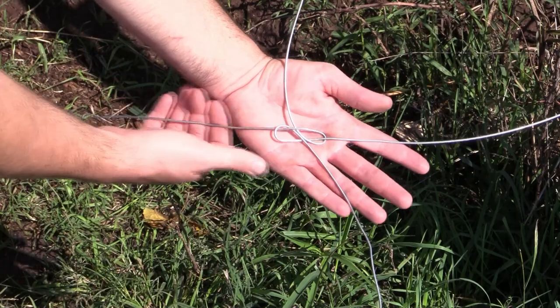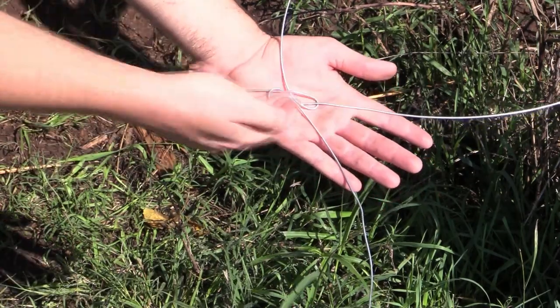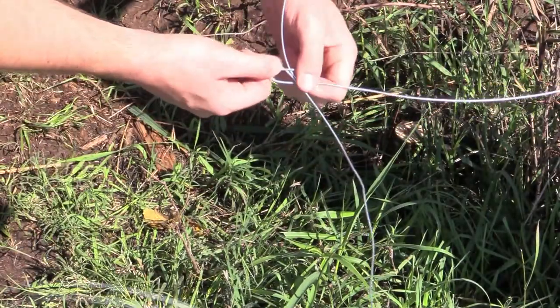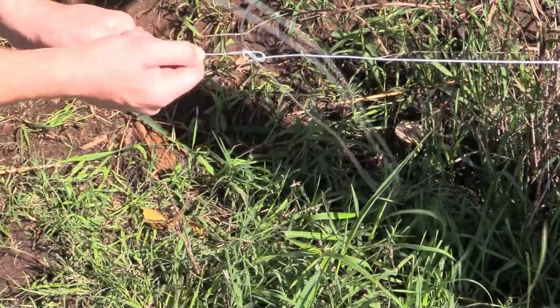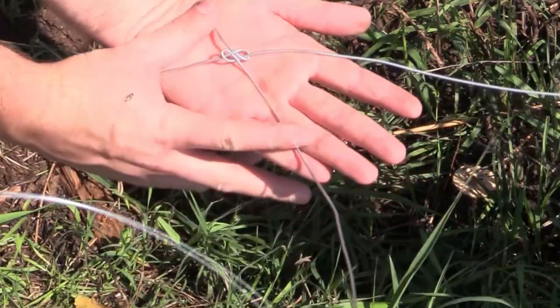Notice how the running wires are crossed up — this is going to put the weight on the knot and not on any kind of pinch point where it can break easily. We'll take this and pull it tight. You do not need to do anything special — there it is. A little bit tighter, and that's again where it gets its name: the figure-8.